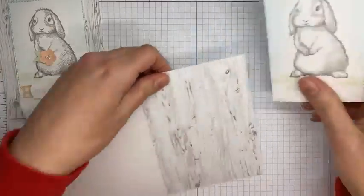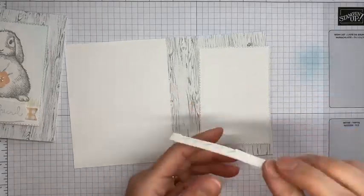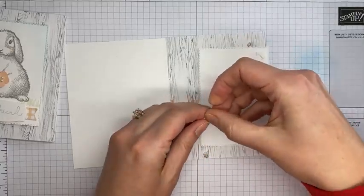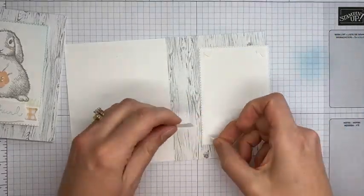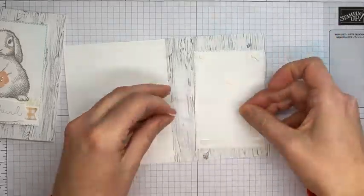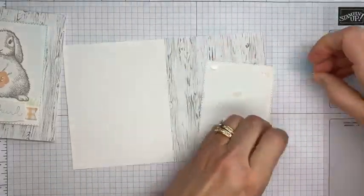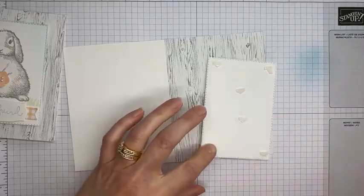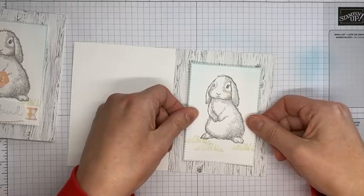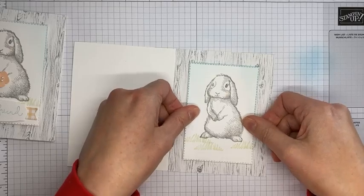Now I'm adhering the bunny to the card front. I use my little chopped-up stamp dimensionals — I know it drives some people crazy that I use the half stamp dimensionals, but if you like the whole ones you're welcome to use them. I'm sticking a couple down, peeling off the backing, and then adhering it to the card front, trying to get it centered top and bottom and side to side.